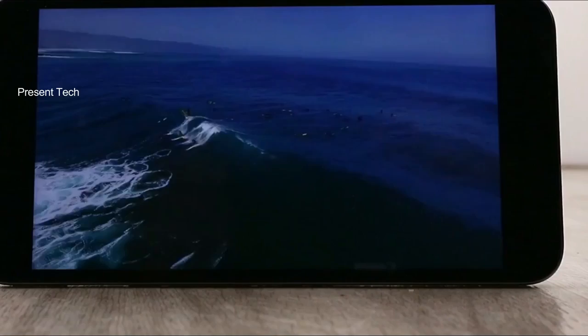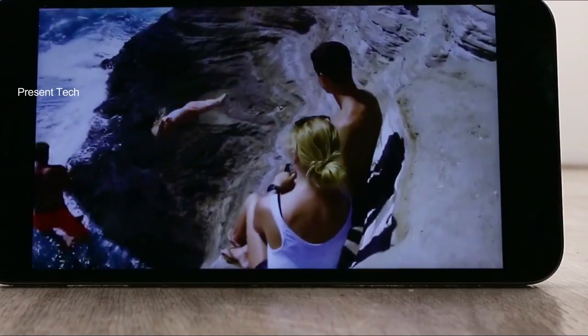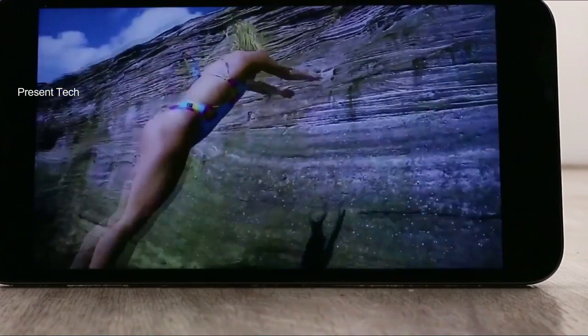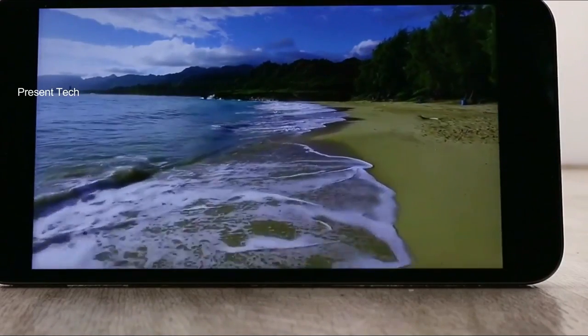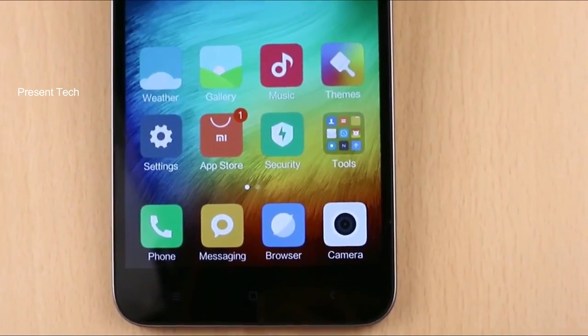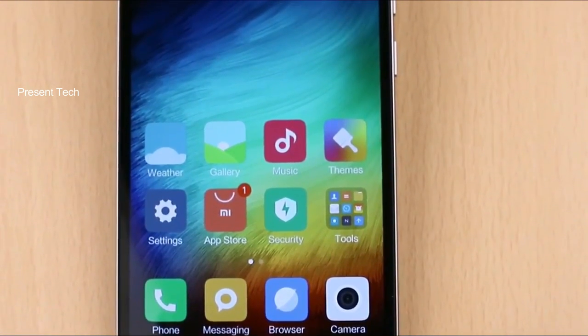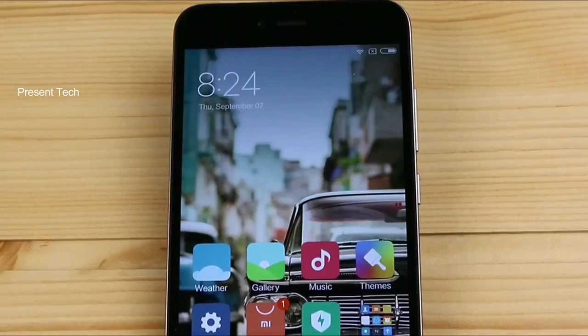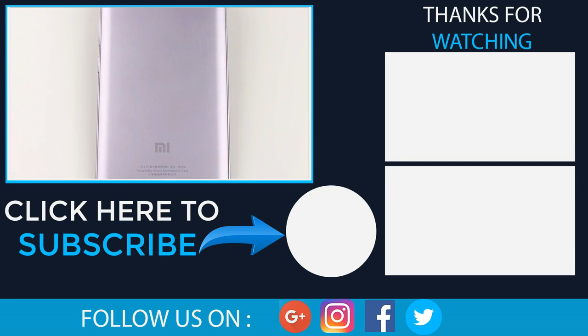Xiaomi Redmi Note 5A is an ultra-budget smartphone. First of all, we should note the manufacturer, Xiaomi, which means the smartphone will receive updates within a few years. Xiaomi knows how to produce quality smartphones. As for the main features, we can single out a separate slot for 2 SIM cards, SD memory card, and quite good performance. Subscribe to our channel not to miss next videos. In the description under this video, you can find links where to buy the smartphone cheaper.